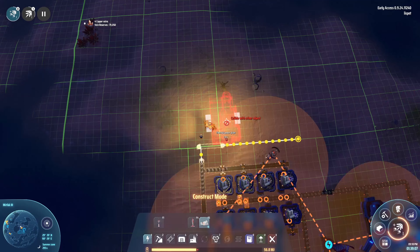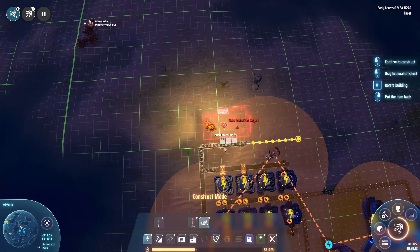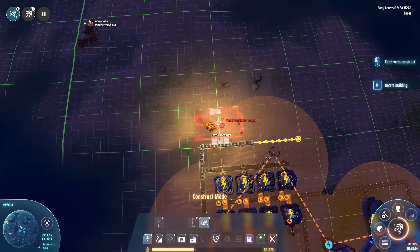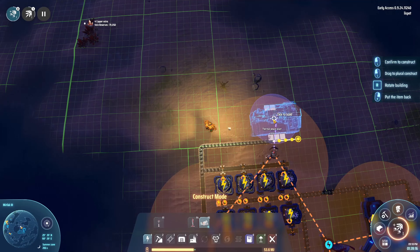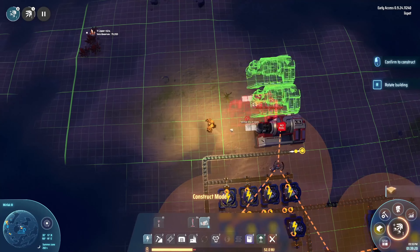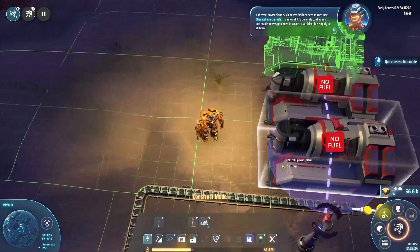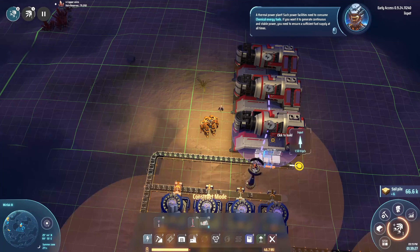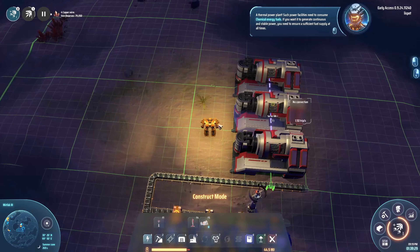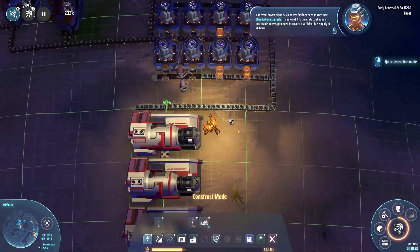These are a different shape — whoops, wrong button. A thermal power station. Such power facilities need to consume chemical energy fuels. If you want to generate continuous and stable power, you need to ensure a sufficient fuel supply at all times.